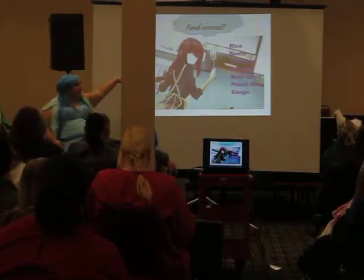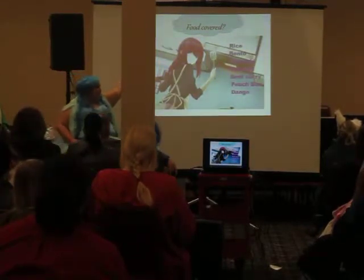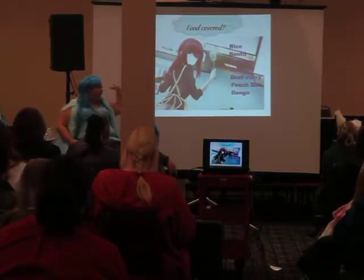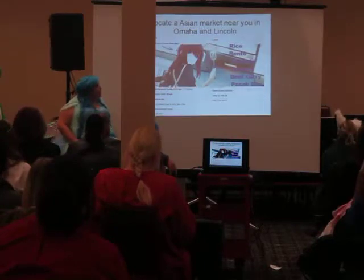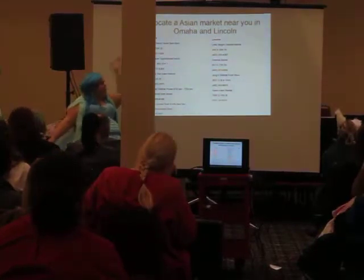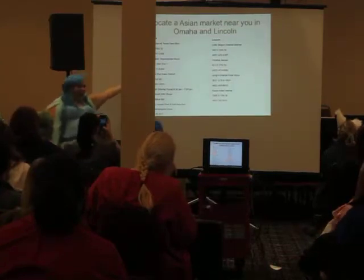This is the food that we covered: fries, chocolatey, almond rice, cheese, curry, peach fowl, and more. These are Norwegian markets, people. There are some in Lincoln and there are some in Boma Pop.